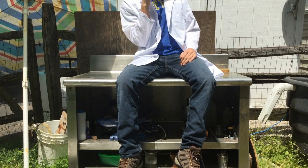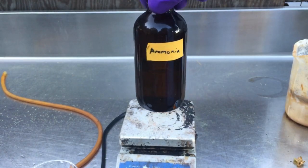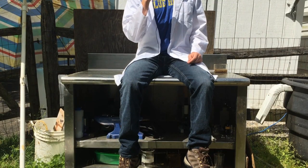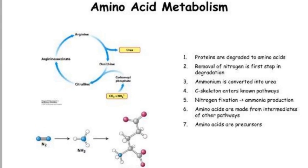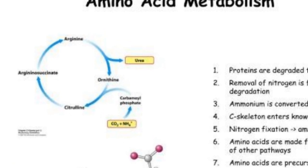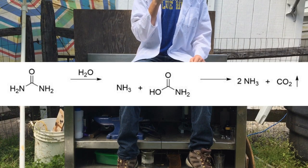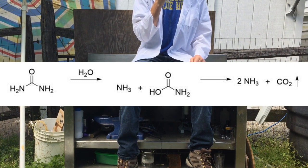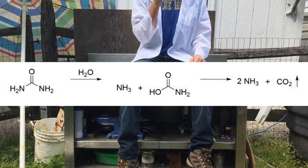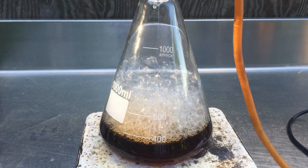Hello everyone and welcome back to DBX Labs. In today's video we are going to take a pass from working with energetics and instead make concentrated ammonia solution from urine. As many of you may know, urine is primarily composed of urea dissolved in water. Urea is a waste product derived from amino acids in the body when they are broken down by the kidneys. With the addition of a strong base, urea can be easily broken down into two molecules of ammonia and one molecule of carbon dioxide. This is the route we will be using to produce our ammonia gas.